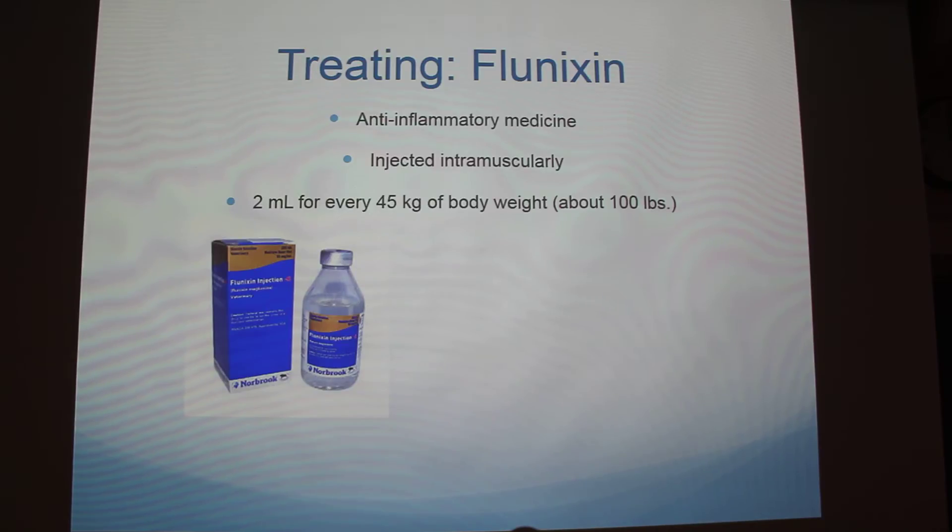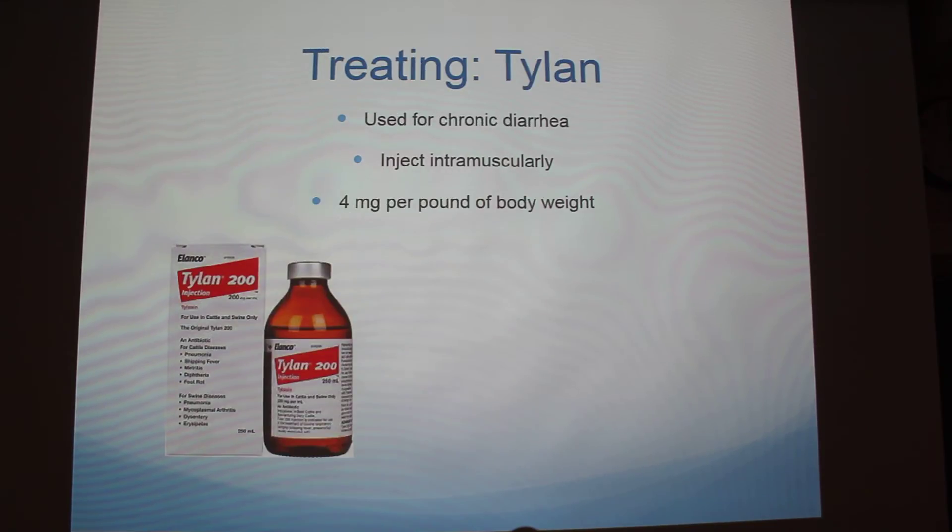If you're going to switch medications — sometimes they need two medications — you want to make sure you do them on separate sides too. Then one more treatment is Tylan. It's used for chronic diarrhea, and that's also injected intramuscularly at 4 mg per pound of body weight.